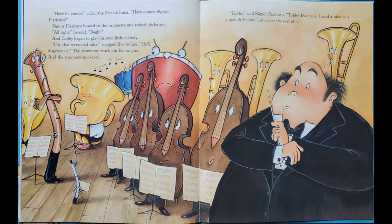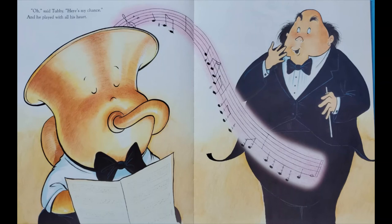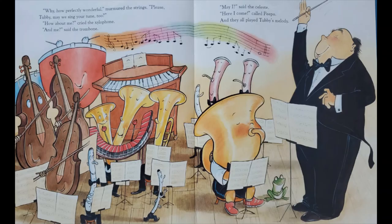Oh, that wretched tuba, snapped the violins. He'll disgrace us. The trombone stuck out his tongue and the trumpet snickered. Tubby, said Signor Pizzicato. Tubby, I've never heard a tuba play a melody before. Let's hear the rest of it. Oh, said Tubby. Why, how perfectly wonderful, murmured the strings. Please, Tubby, may we sing your tune too?